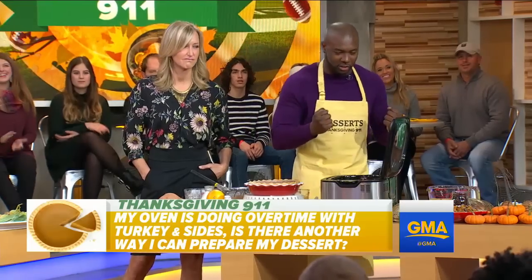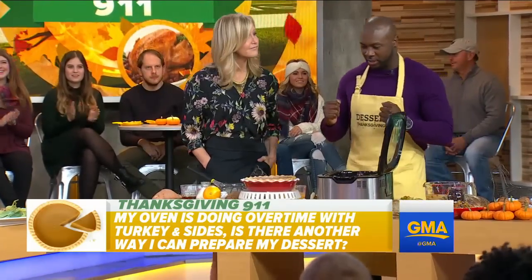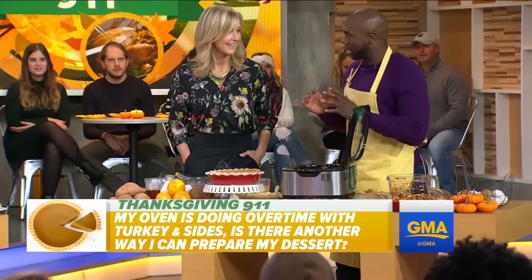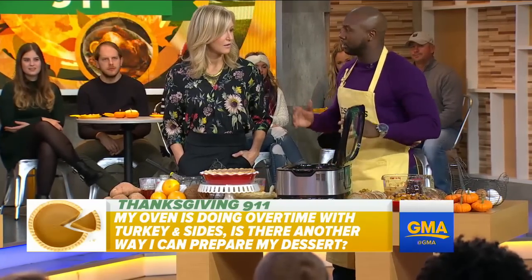Hi, Eddie. My mom and the oven are working overtime preparing the turkey inside. Is there any other way we can help prepare the sides? Yes, very good question. Get invited to a friend's house! I have an amazing crockpot slow cooker bread pudding — so easy.